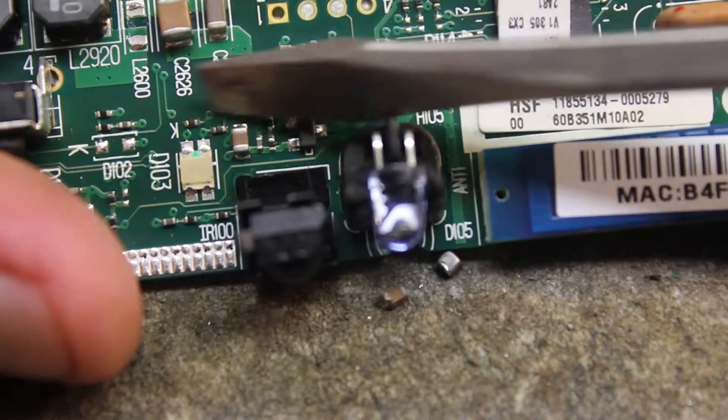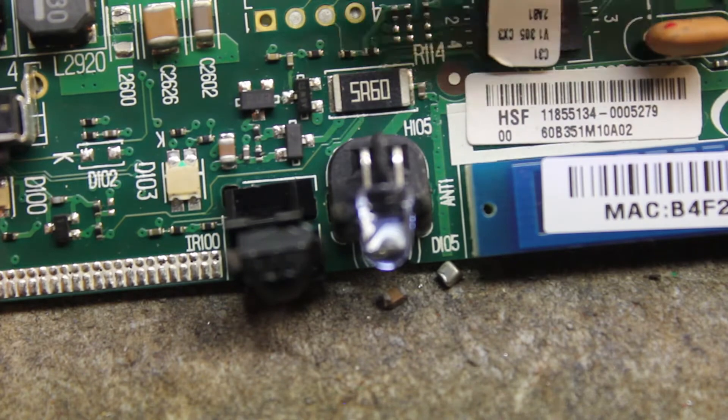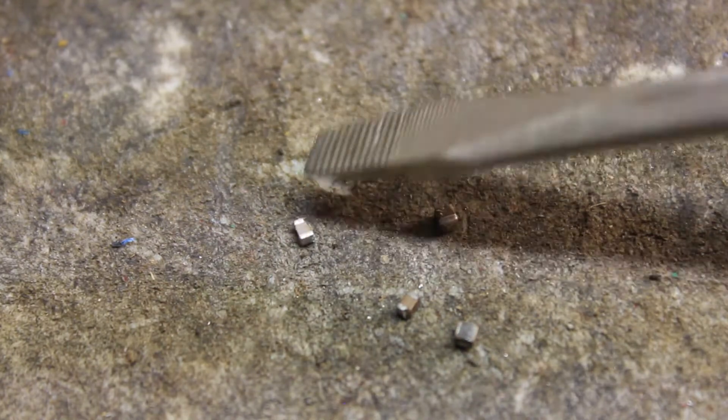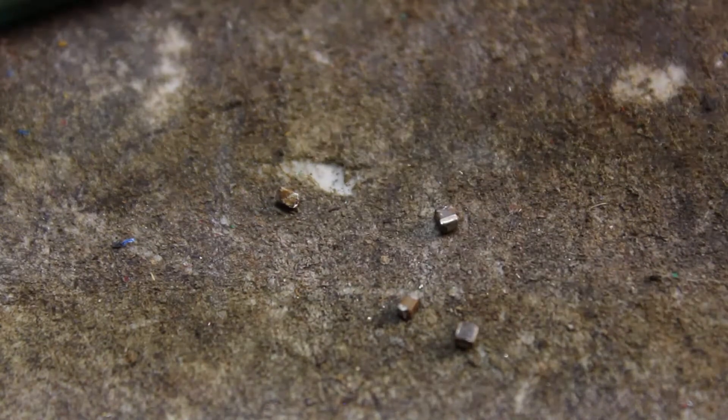If you use a weak magnet, it doesn't do anything — it's not strong enough. This is a stronger magnet so it picked it up faster. Try using a lighter magnet and you can separate them. This screwdriver is slightly magnetized, so that's why it picks up the inductors but doesn't pick up the MLCCs. So that might be another good idea to use in separating these. I wouldn't suggest a strong magnet because it just takes everything with it.